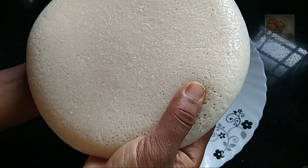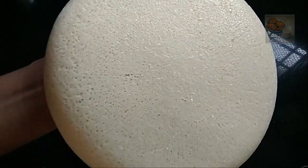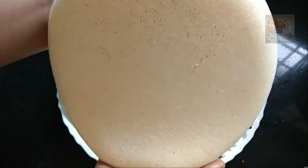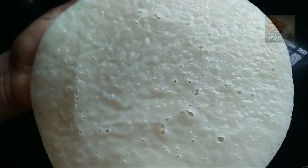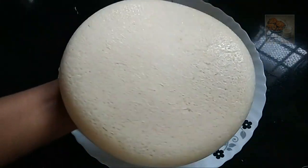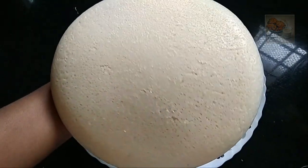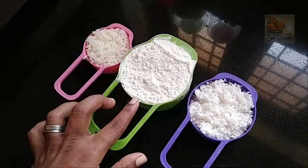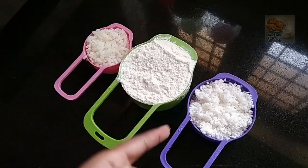Hello everyone. I am going to show you the new video. I am here to show you the recipe for a sponge. We are ready to show you the recipe. I will be able to add the ingredients for our main ingredients. I will be using the recipe for a few more items.